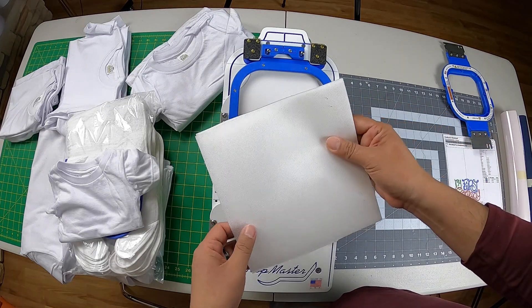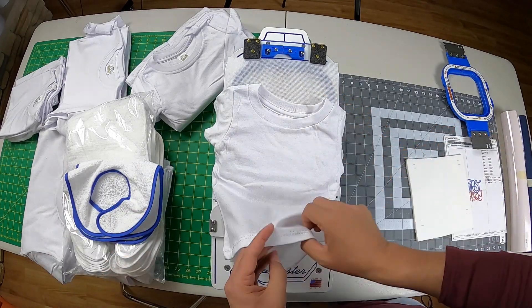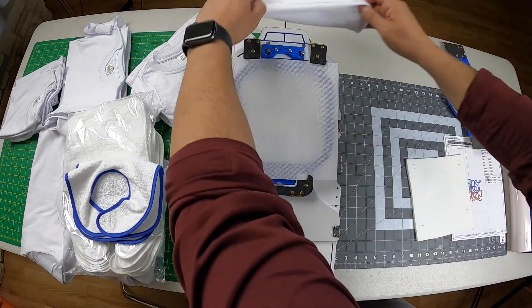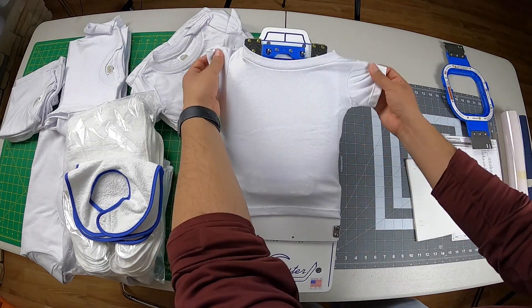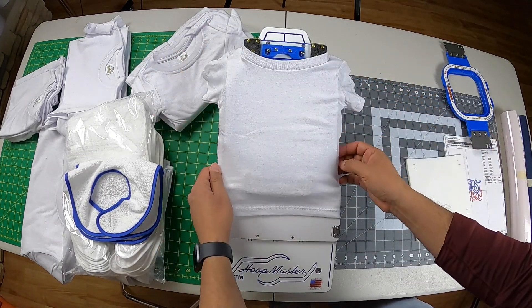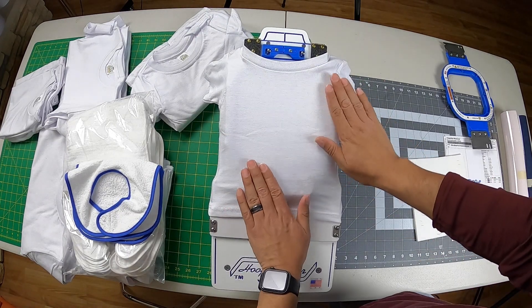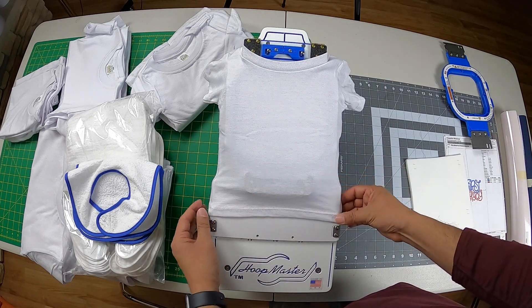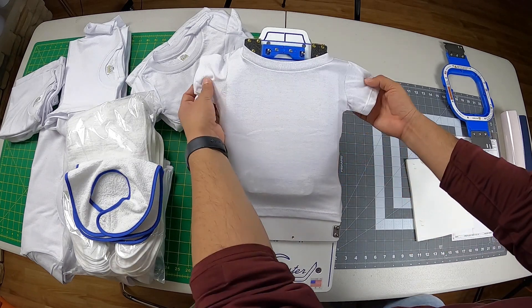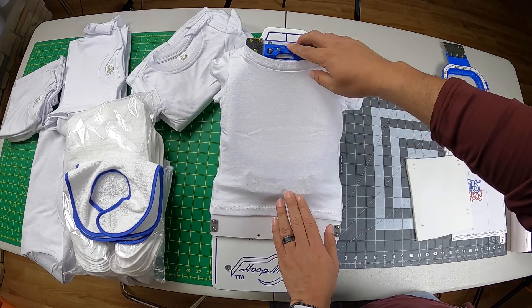Real quick, I'm going to fit this 12-month shirt through the infant station — you'll see how easy it is. It fits nice and snug, but not to the point where it's going to stretch out the shirt. At 12 months this is perfect, and you can see your centering clearly.